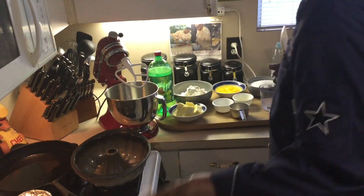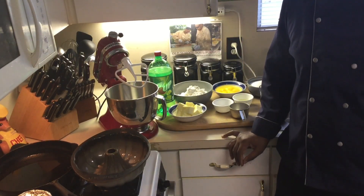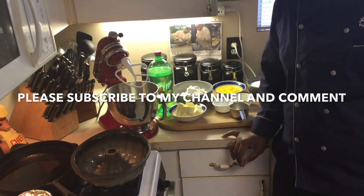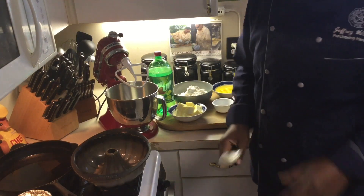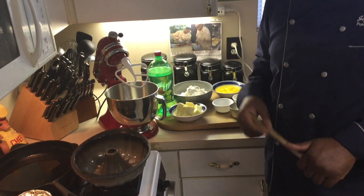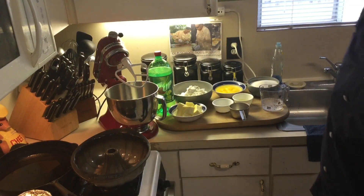Before I get started, please subscribe to the channel, give this video a thumbs up, and please comment — I read all the comments and I will respond to you. Please visit my other social media accounts. I'm on Facebook as Old School Soul Food, Instagram as Mr. Old School Soul Food, and Twitter as Old School Soul Food. Please subscribe and share my channel.